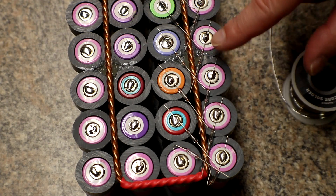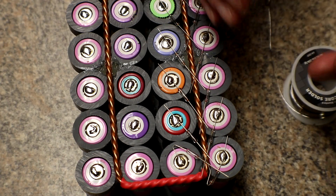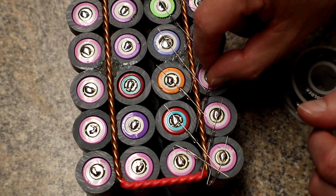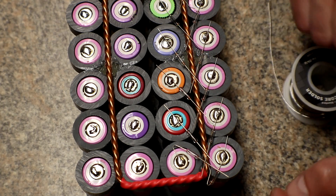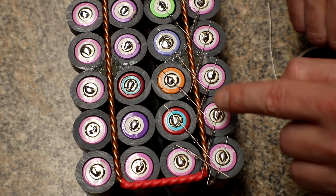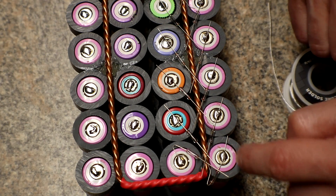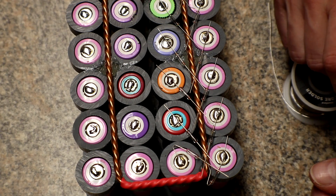I have these two rows all soldered — basically just the fuse to the cell — so I can get the other end of the leads where I want them, and the cell will hold the fuse in place. Then I can put the soldering iron right on one spot to solder both at the same time. These two right here are kind of funky shaped, but what are you going to do — nothing.